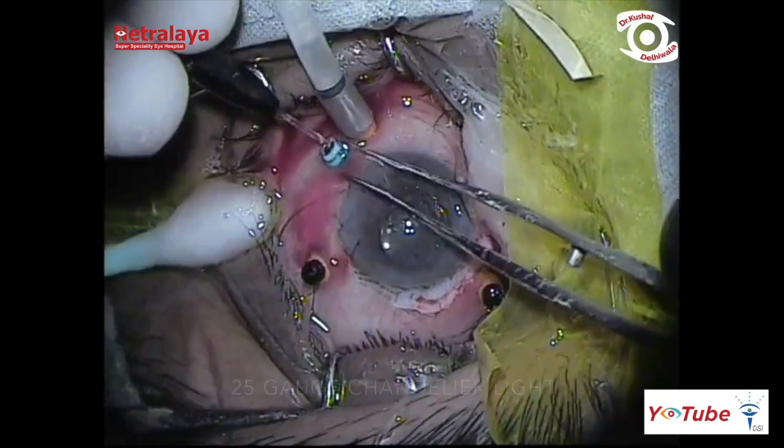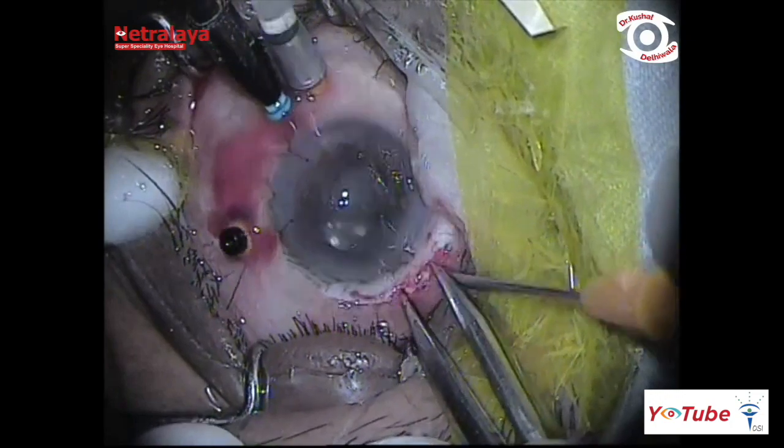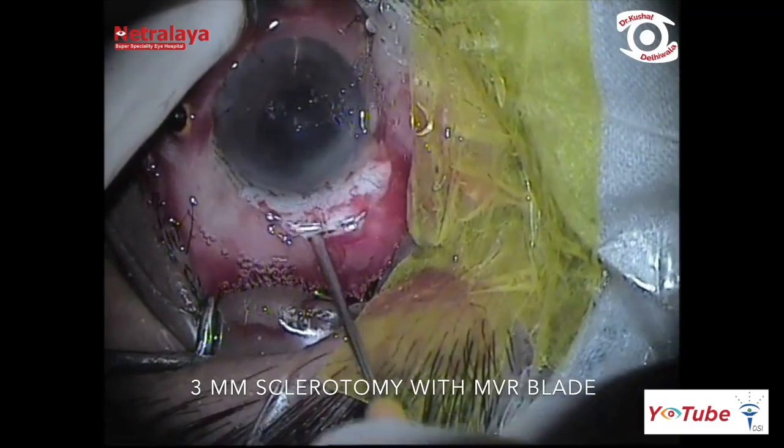A 25-gauge chandelier light was fixed infratemporally for bimanual surgery, and the supranasal port was enlarged to 3 mm using an MVR blade.